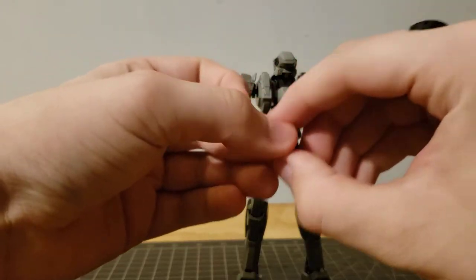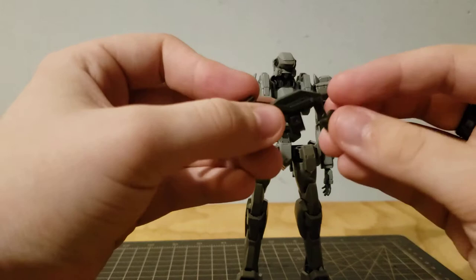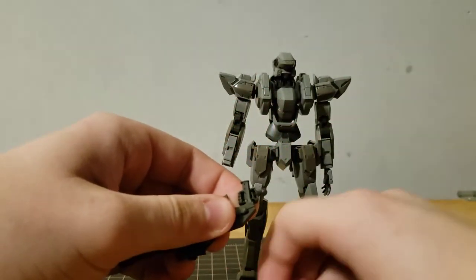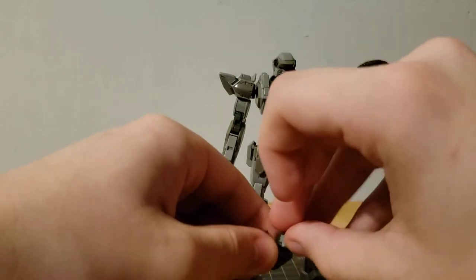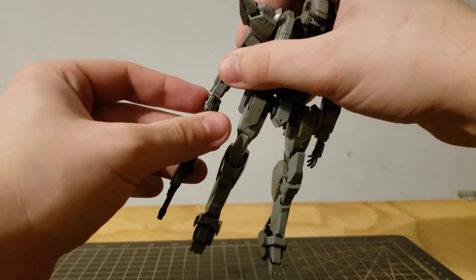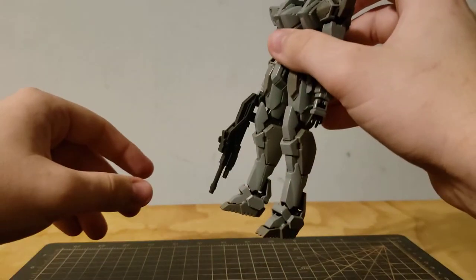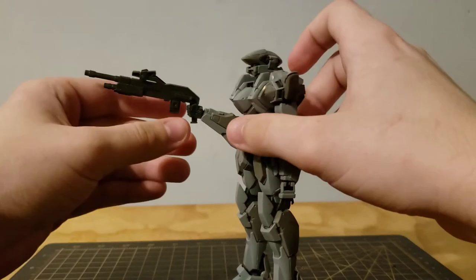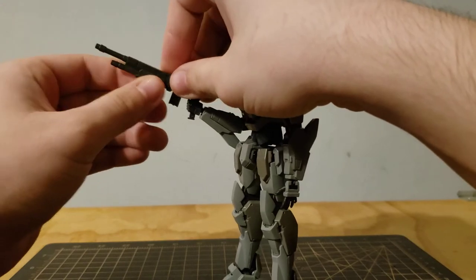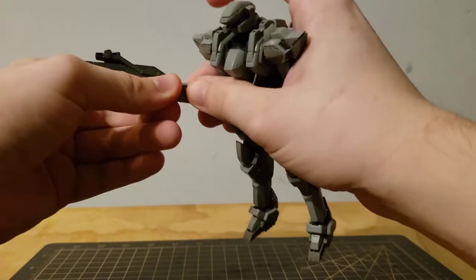I don't particularly care for that gun much — I just don't. And then the shotgun: you open up the hand, take the shotgun, put it in the hand, close the hand, put the hand on the model. The cool thing about this shotgun — there's a little pump piece — this moves. You can pump the shotgun! How awesome is that?